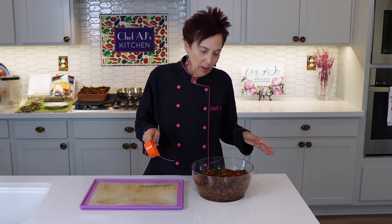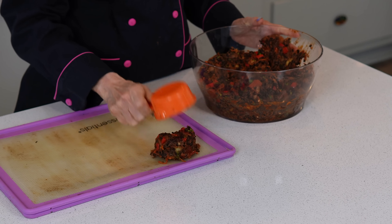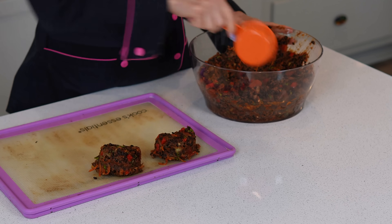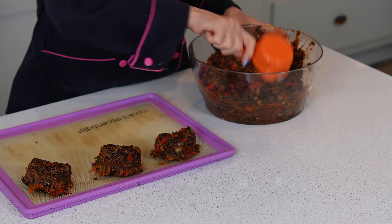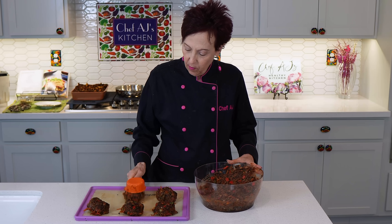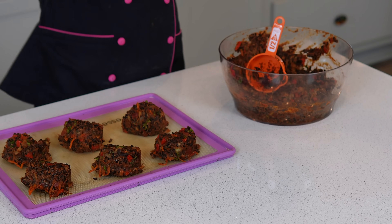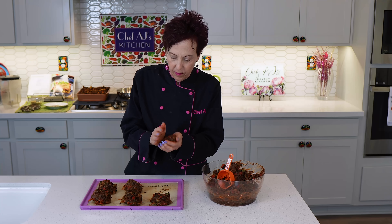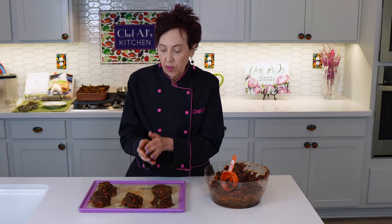After you chill it for a few hours, you're going to make it into patties. You can take just a half-cup measure if you want each one the same size and just plop it down. They also make burger presses, but most people have a measuring cup. I'm using a nonstick silicone baking sheet — you can use whatever baking sheet you have and put a piece of parchment paper over it so it won't stick. Then I'll usually just shape it a little bit better with my hands so they're nice and round. Try to make them all the same size so that they'll cook evenly.